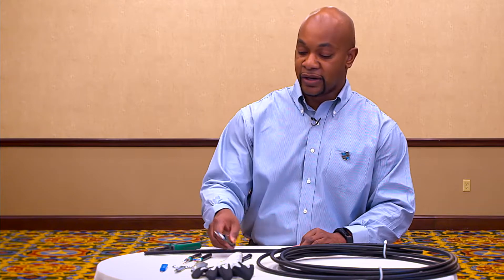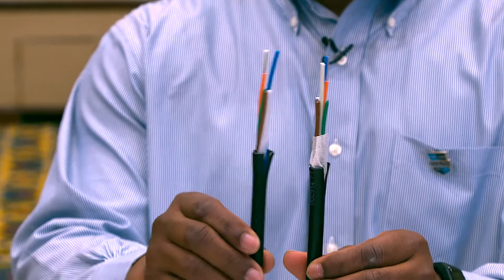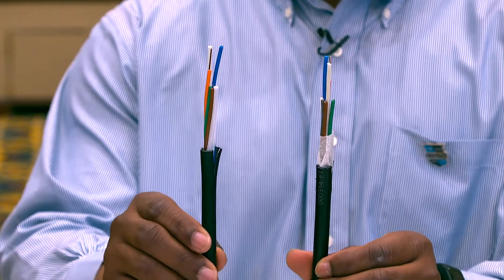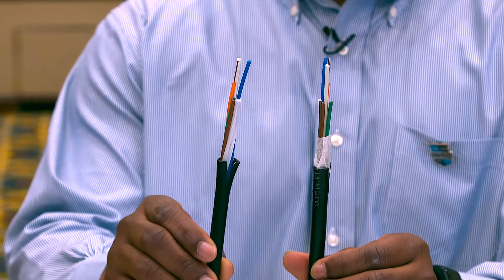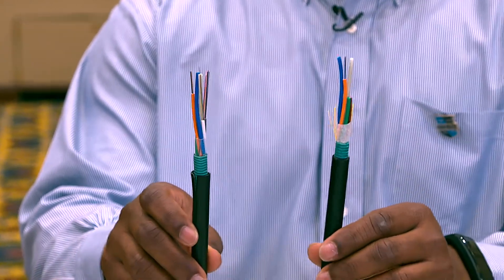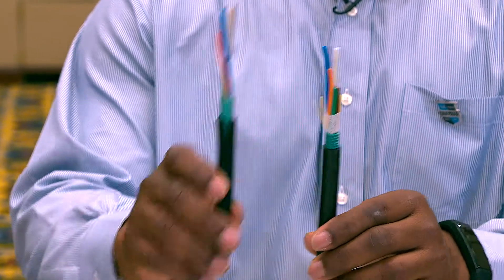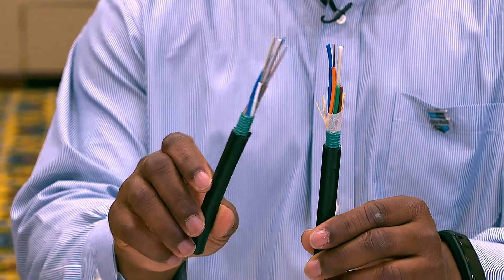As you can see here, this is the example I have in front of you. This is the legacy cable and this is our fast access binderless, and you can actually see the difference where the thin film binder is replacing the water swellable tape that you see here on the left in our legacy cables. This is the armored version — you don't have two rip cords like you see in the legacy version. You do have a rip cord, but the rip cord is for the thin film binder.